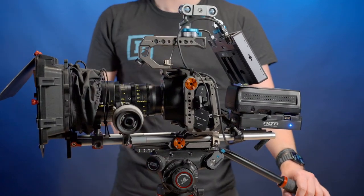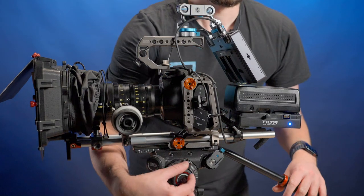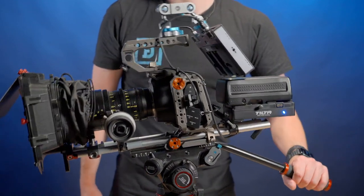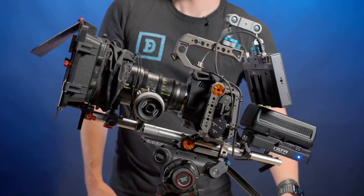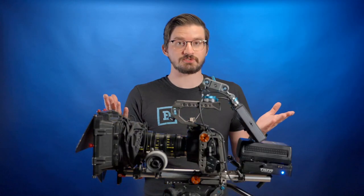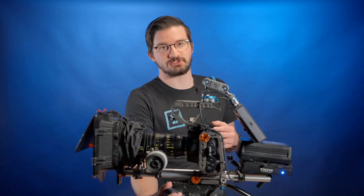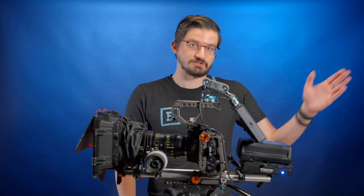Once you've got your counterbalancing and base plate balancing done, you can set your drag tension where you want it — not too much effort, but not too wiry either. And now your camera is balanced. Whether it's a big camera setup or a small one, the same principles apply; generally the only difference is how much counterbalancing you dial in with the counterbalance knob.